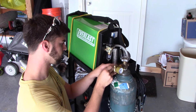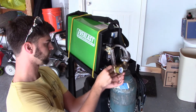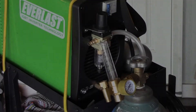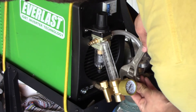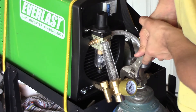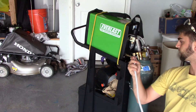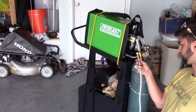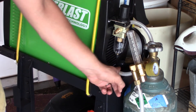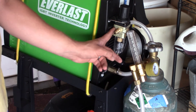We get this started in and go ahead and snug it up with a crescent wrench. Next we thread in the supplied tube line to the regulator.